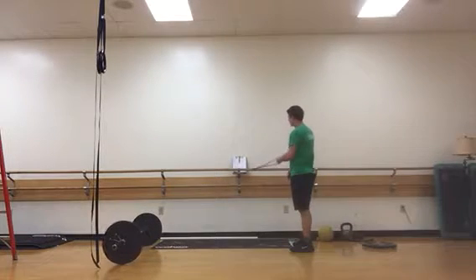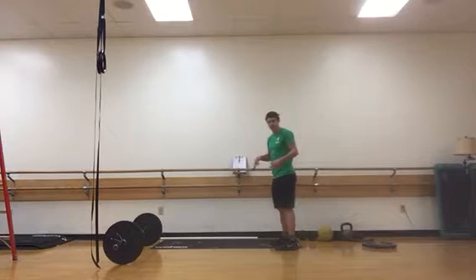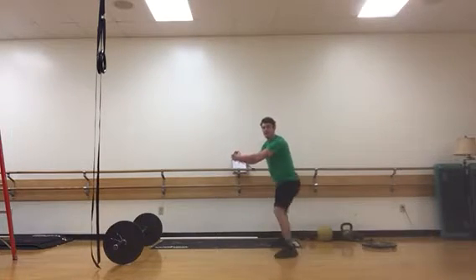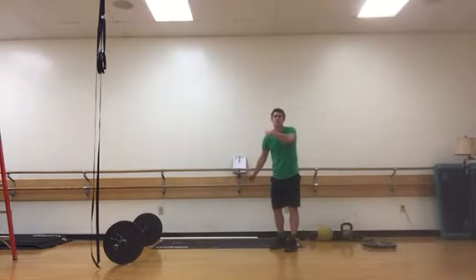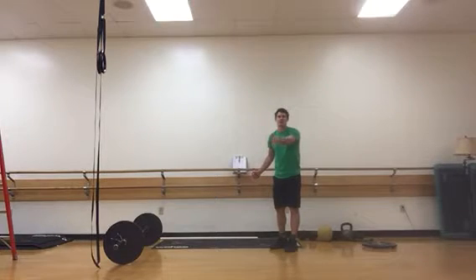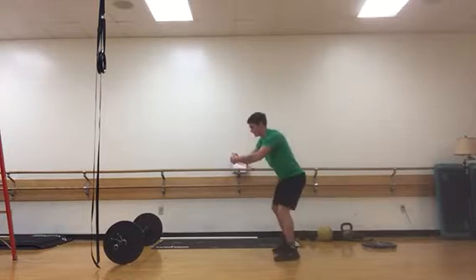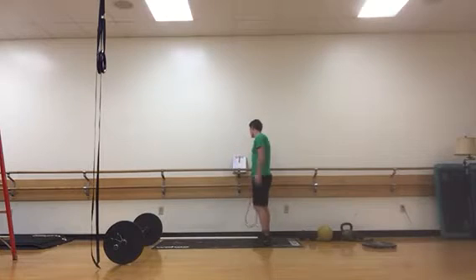Peel off walks are next. Set up a band wrapped around something at about belly-button height, take a quarter turn away from the point of attachment, and extend the weight out from your midline. Then take a step out, together, back, together. The band is really trying to pull you back toward the wall, but you're trying to keep it in your midline — so you have to stay strong with your core and work extra hard with your hips. Do both sides.